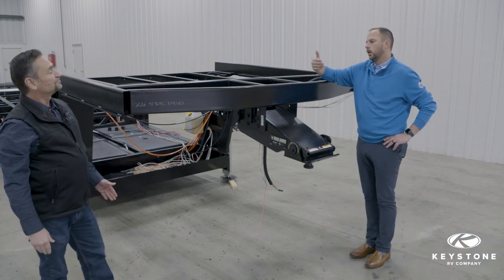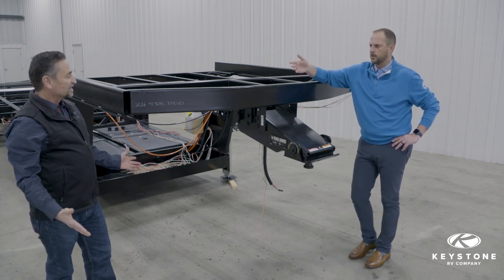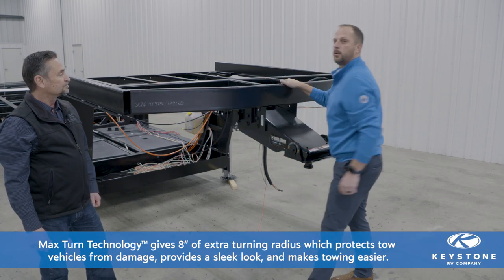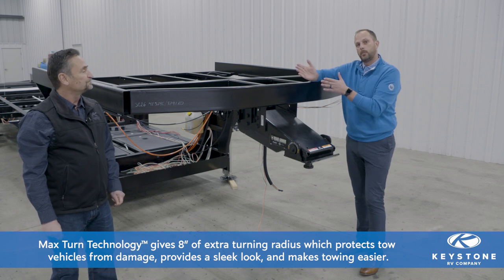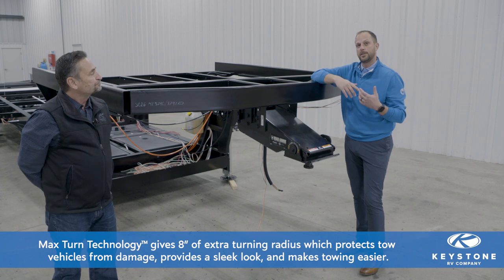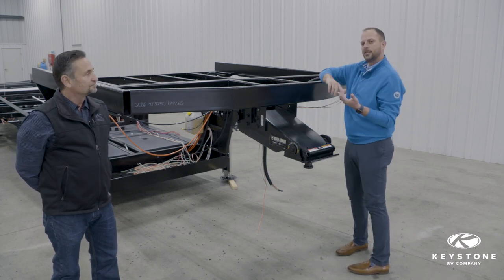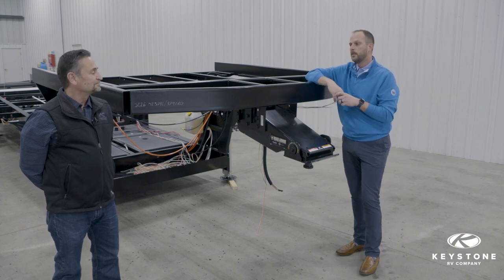With the rolled tube, we get that contact point pushed back. Compared to a straight tube, it's right around eight inches of difference — if the front tube were straight, you'd be eight inches further forward, but with our max turn technology you gain that eight inches back. That allows customers to turn a little bit more and have peace of mind that they're not going to take out their back windshield. From an aesthetics and aerodynamics standpoint, when you see a Keystone front cap that utilizes the max turn technology, the corners of that front cap are going to rake back, looking more aerodynamic and giving a much sleeker look as it goes down the road.